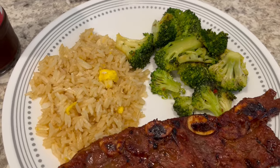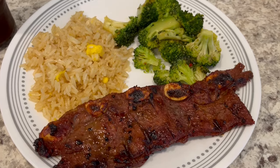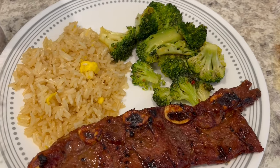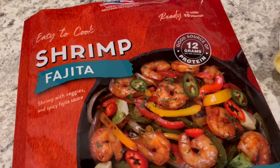Howard and I both tried it and it has a really good flavor. This is what we are having for dinner tonight.